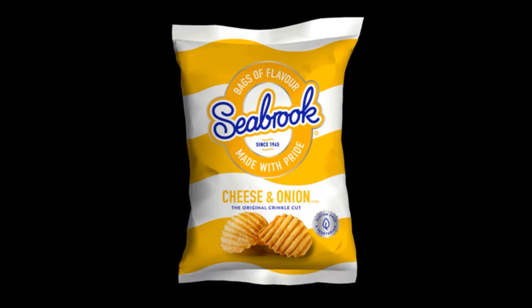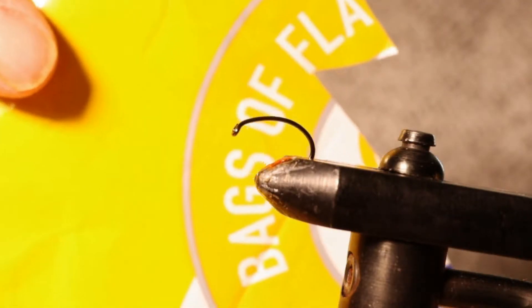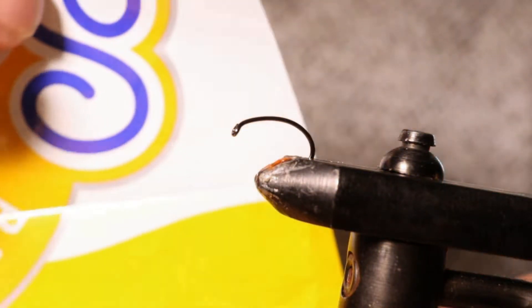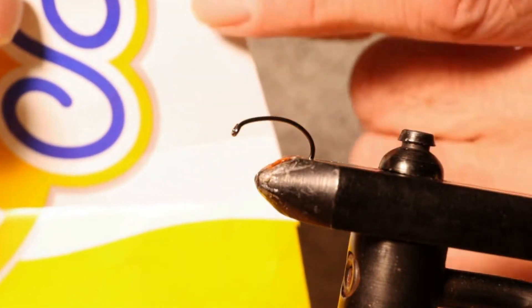Thing is, crisp packets come in different colours. You've got blue, red, there's green, orange, and on the inside or outer edge of the crisp packet itself, there's also another variety of colours — yellows, whites, oranges.